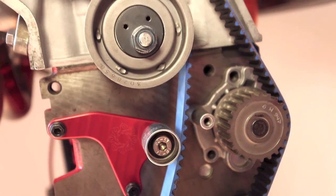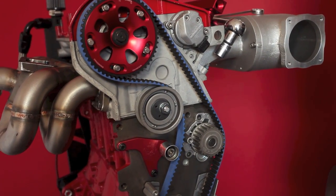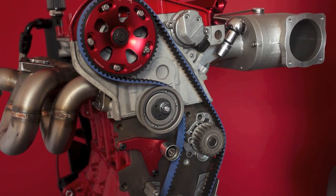Today I will be showing you how to properly tension your timing belt using an Integrated Engineering mechanical timing belt tensioner kit for the Volkswagen Audi 1.8T engine.